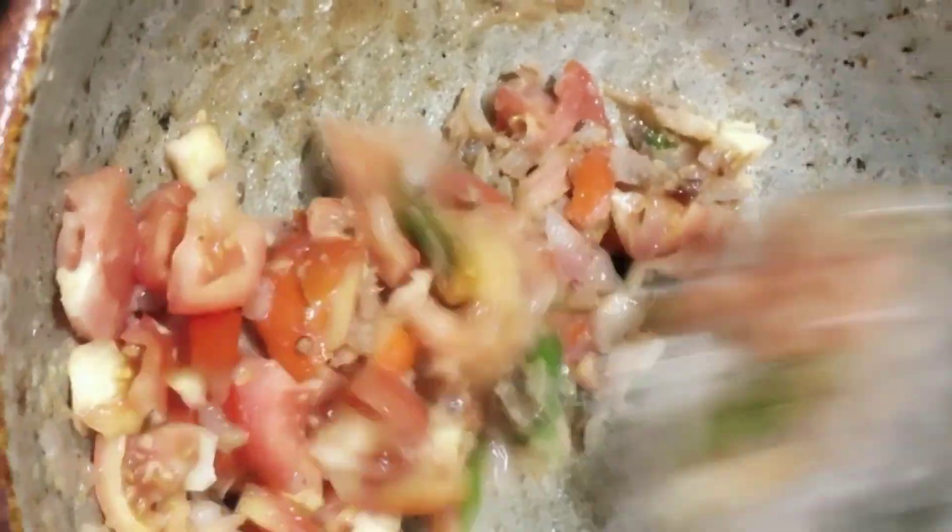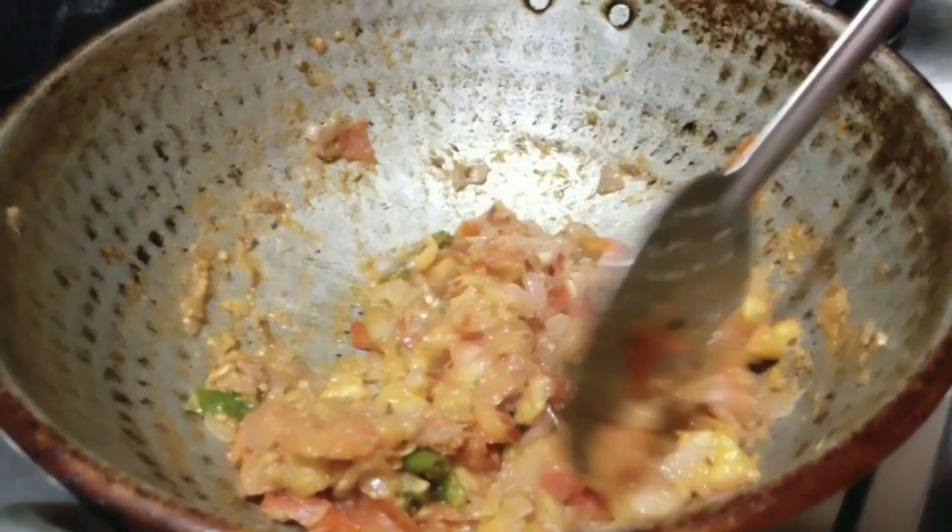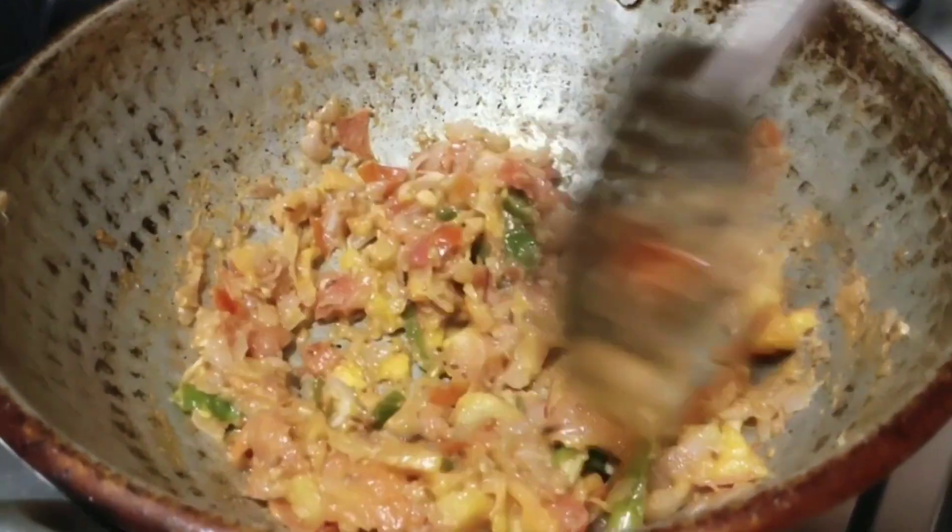Now reduce to a low flame. Let's get the sauce to make a little more.